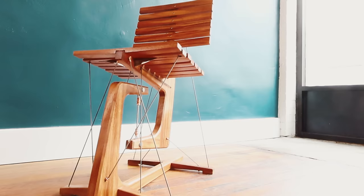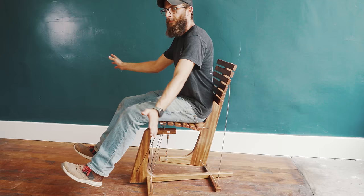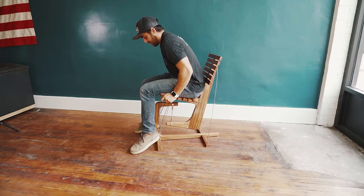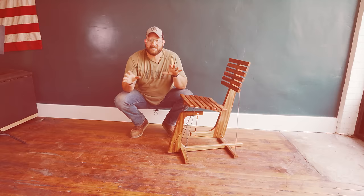Test number one — skinniest man in the shop. Oh, it's so much sturdier! After adding a few more cables, Jordan and Sam are both supported, weighing in around 150 to 175 pounds.